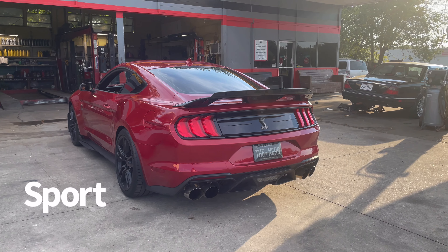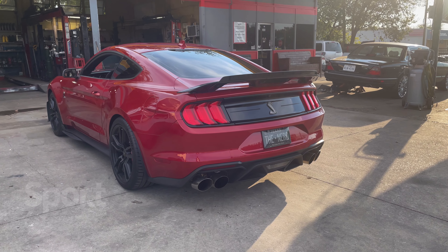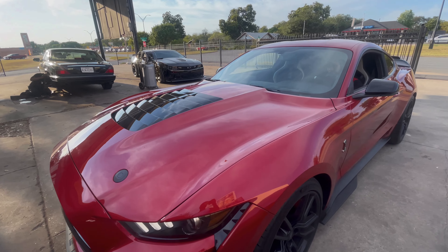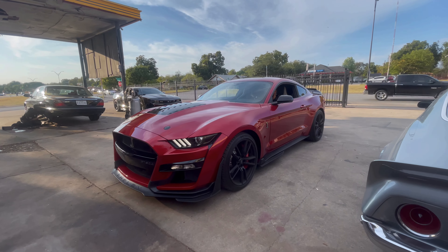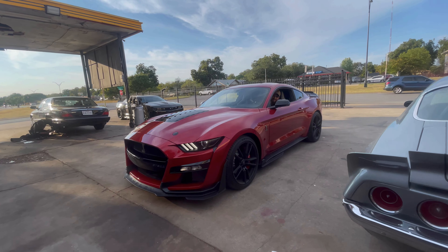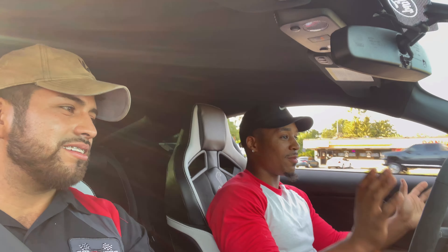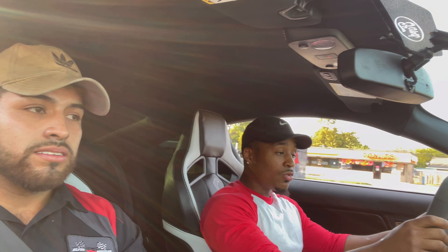Sport mode sounds real good now. That quiet mode - oh damn, do it again. The blower is loud right there. The boost kicks in and it's a wild animal - this thing is pretty crazy. It does it automatically by itself. You don't have to be in sport mode - you can be in regular, even in quiet mode it does it all the time.